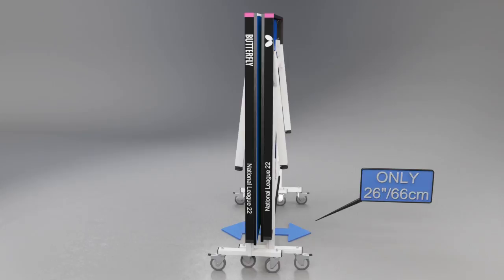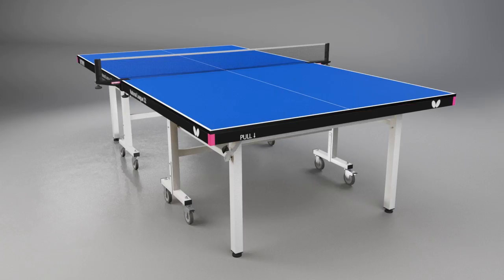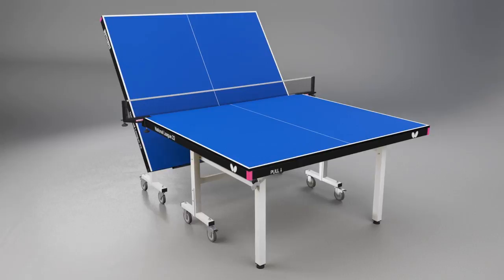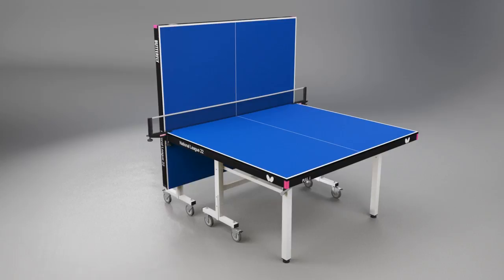For multi-table use, the tables can be rolled together for even more compact storage. Another popular feature is the playback facility, where one half can be set into the storage position, providing the opportunity for extra practice when a partner is not available.